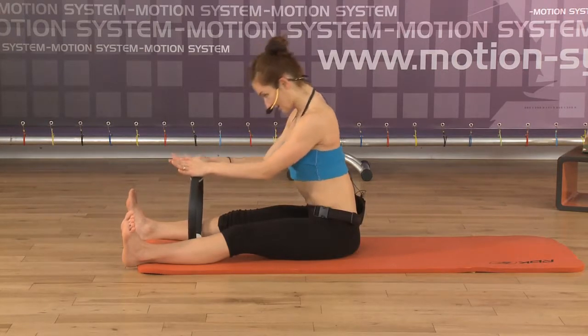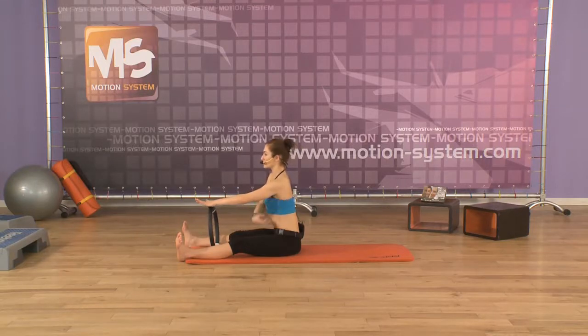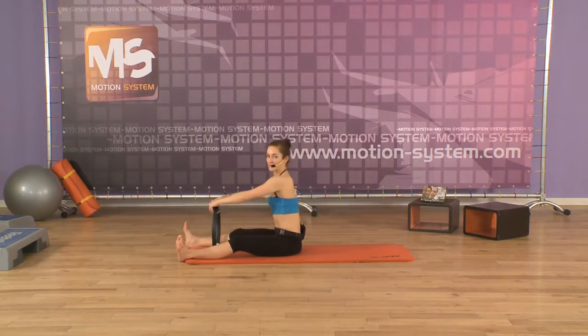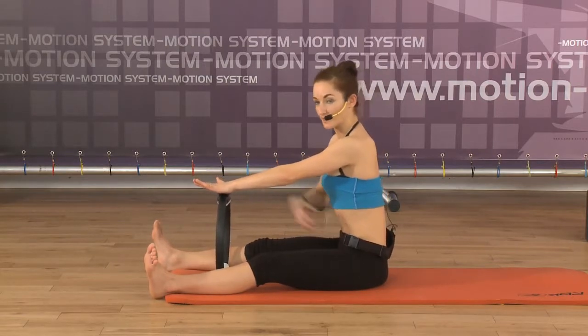And inhale. Roll up. Slowly roll up. Exhale. Slide the shoulder blades down. Push the navel to the spine and approach the ribs to the hips. Exhale. And inhale, slow roll up. Don't forget not to press the ring with the arms and with all your body weight — you press the ring with your center, with your abdominals.